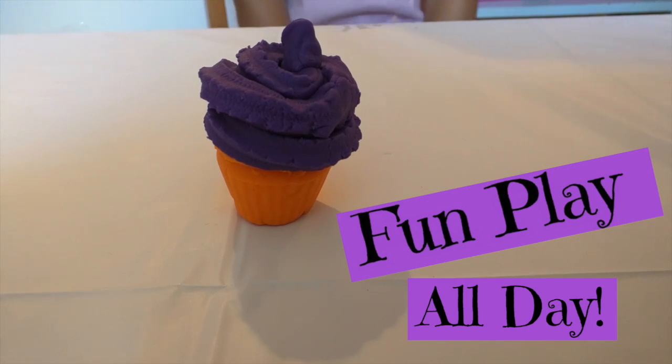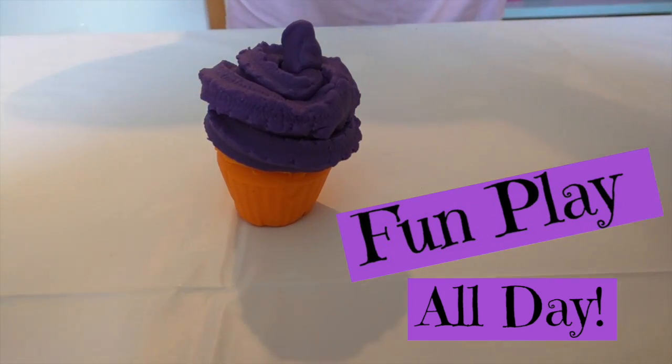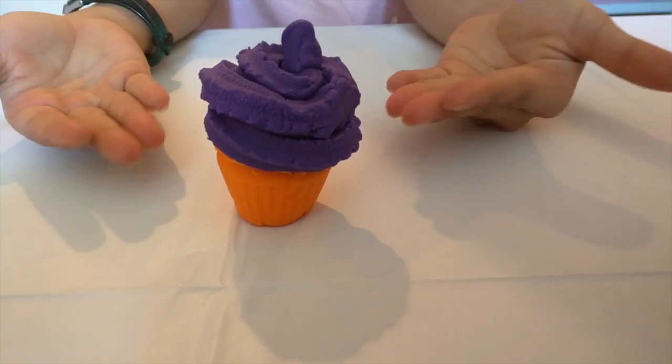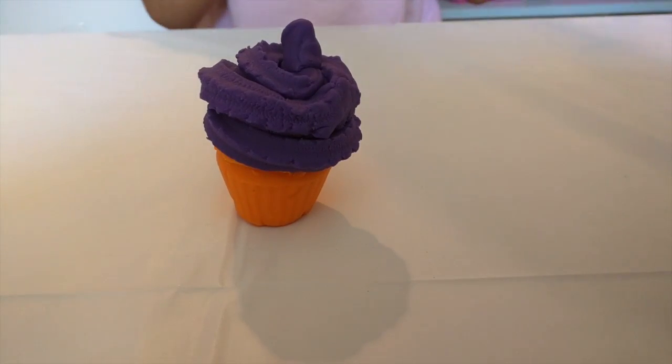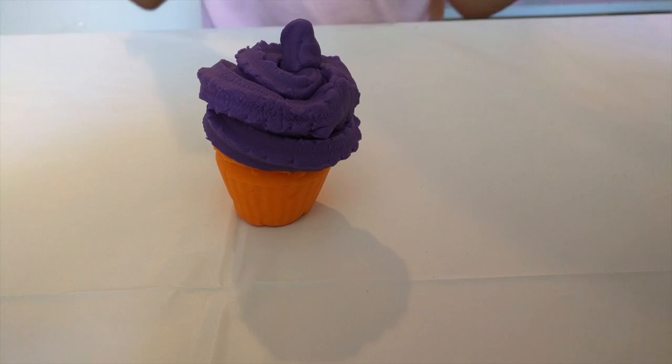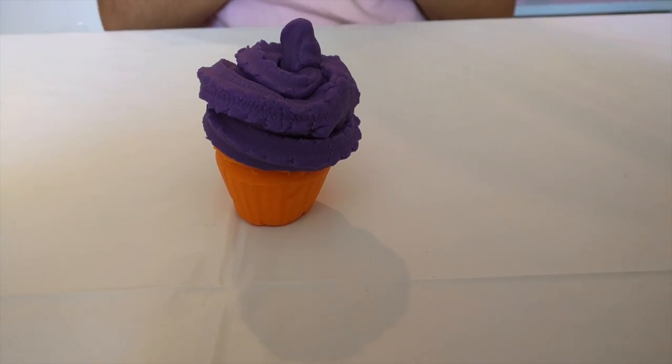Hey guys, Play-Doh Fun here. Today we are going to be playing with Play-Doh, a lot of colors of Play-Doh, and you're going to be making this beautiful cupcake out of a lot of supplies that you might need. If you want, you can use any color you want. So maybe we should get started now.